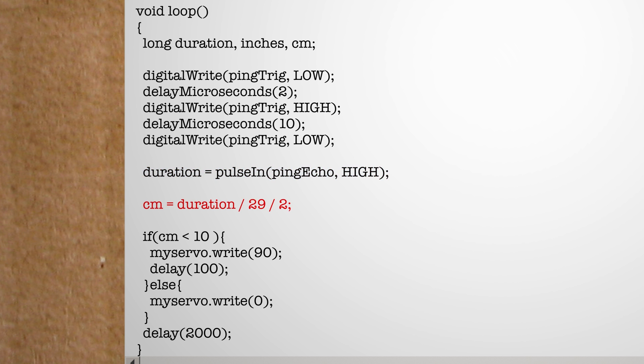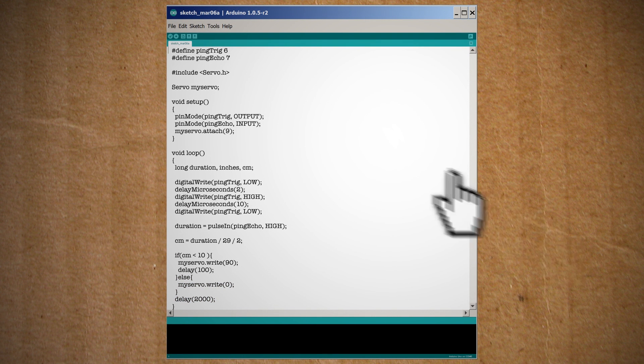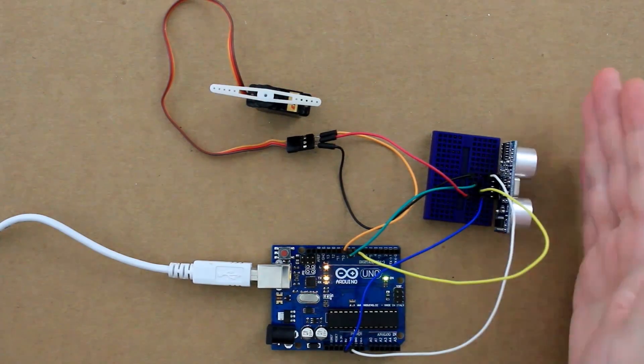Then we can convert the distance to centimeters using this equation. Now that we have a distance, if the distance is less than 10 centimeters, rotate the servo head to 90 degrees. Otherwise, leave the servo head at zero. Afterwards, delay the loop for two seconds before running again. Feel free to change this to make the distance longer or shorter. Check it, upload it to the Arduino, and test it out. Whenever you move an object within 10 centimeters of the sensor, the motor should move 90 degrees.